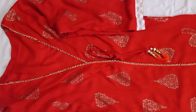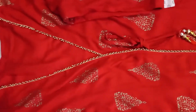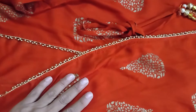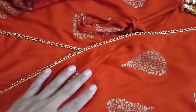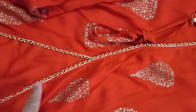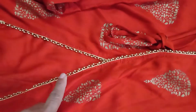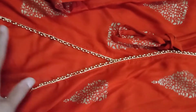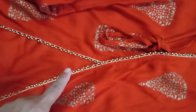This is also called an angraka kurta. This is the right-hand side part of the front, and the overlap always goes on the left side. You can attach a border lace or any embellishment here to enhance your kurta.